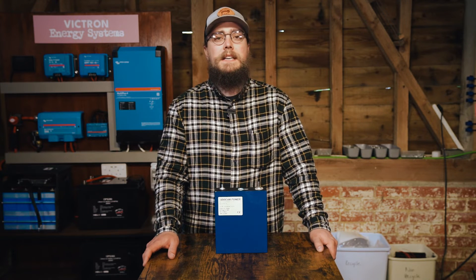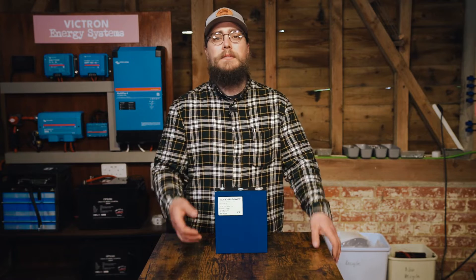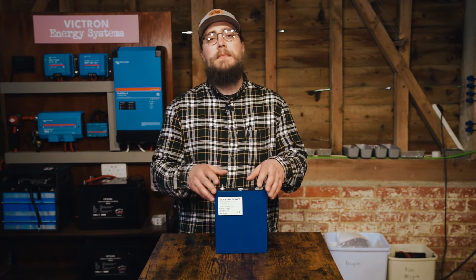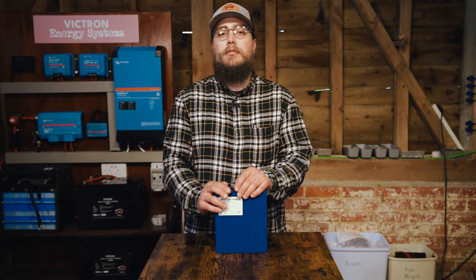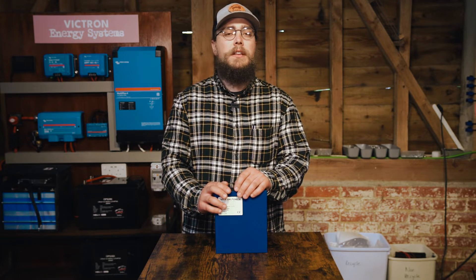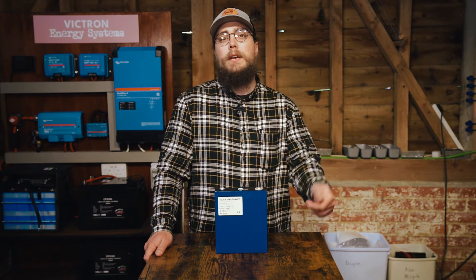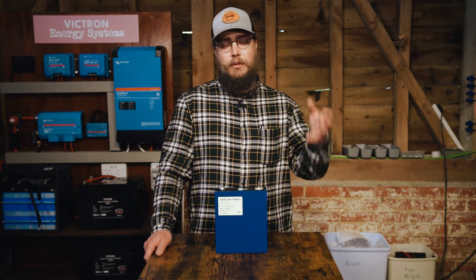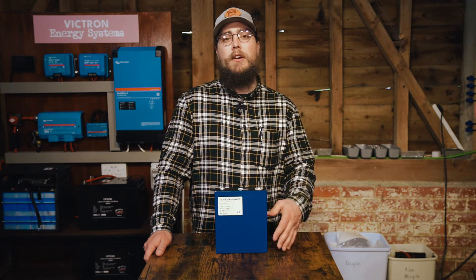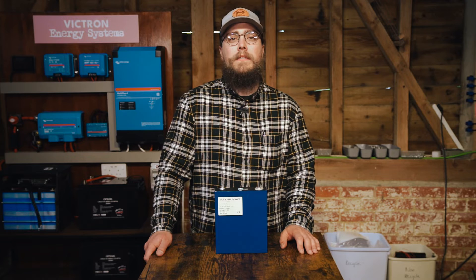We got the cells out and capacity tested them. Not at a high draw, but higher than normal, without regulating the temperature — literally just put the cells on the workbench, charged them up, put capacity testers on them, and discharged them at 10 amps. They did not pull capacity — they averaged about 263 amp hours, stated as 280 amp hour cells. So we charged them back up, put them in our temperature booth, and discharged at a very low amperage of about 3 amps. They averaged about 272 amp hours.